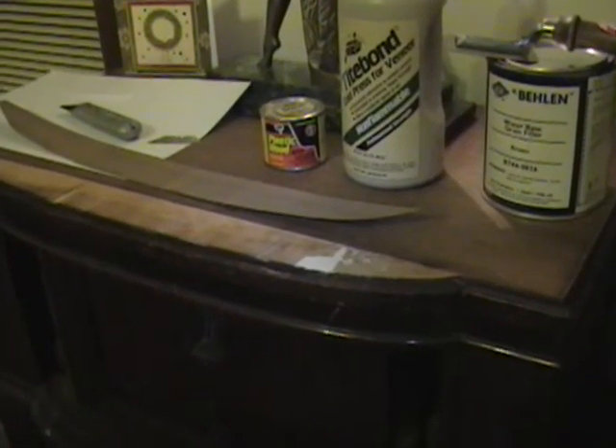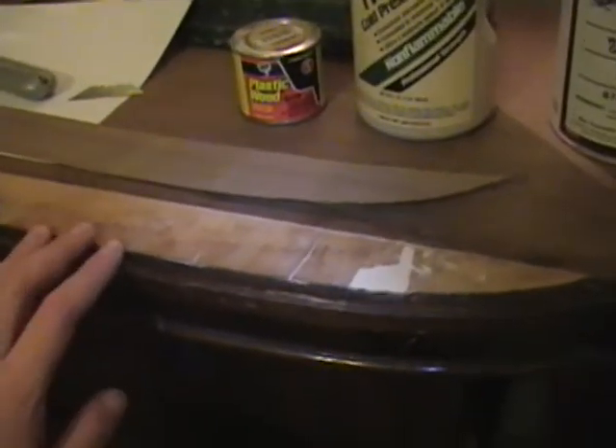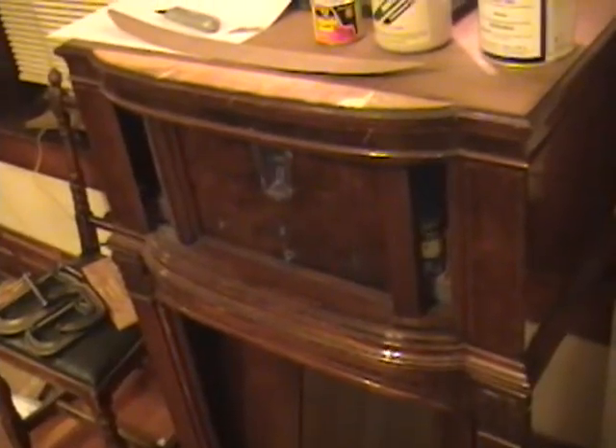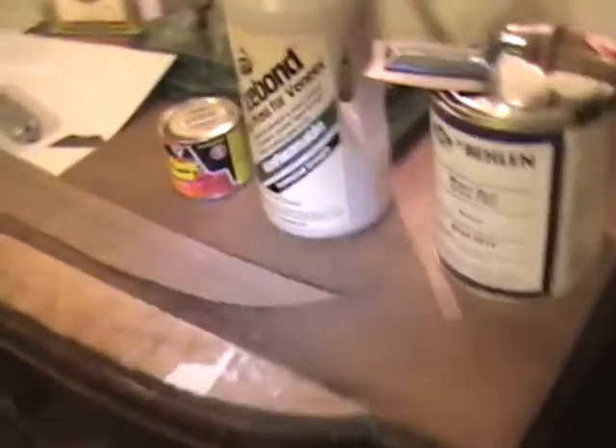At long last, my veneer supplies have shown up and it's time to tackle the front edge of this Philco 15 DX. If you recall from our earlier videos, the top of this Philco 15 DX console was pretty badly damaged. I ended up stripping the top and was able to salvage all the veneer except for the front strip.